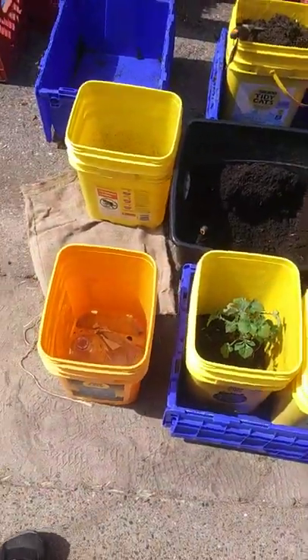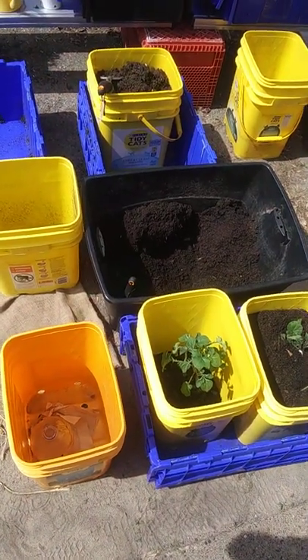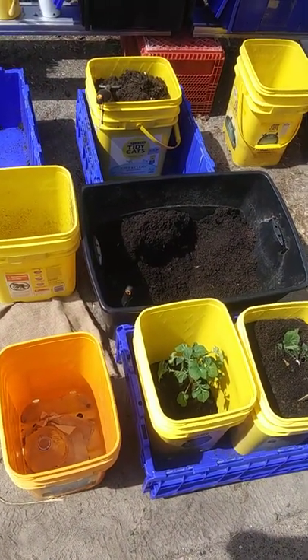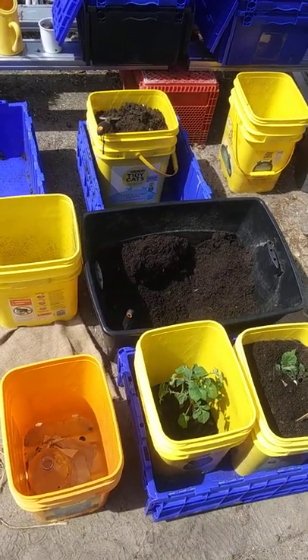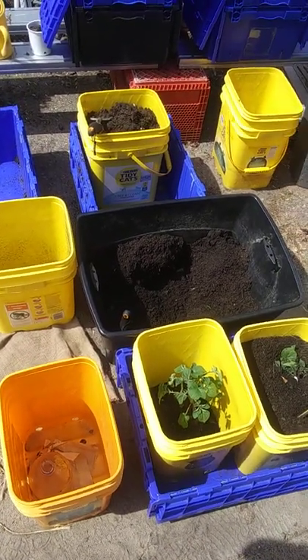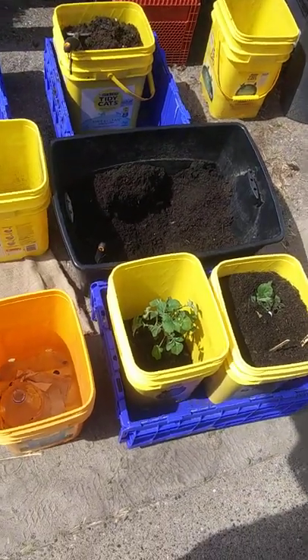If you want to get some really good information about gardening in general, I love his potato videos — Homegrown Veg. He's over in the UK and he's got a lot of awesome videos. Good luck to everybody. Have a good day.